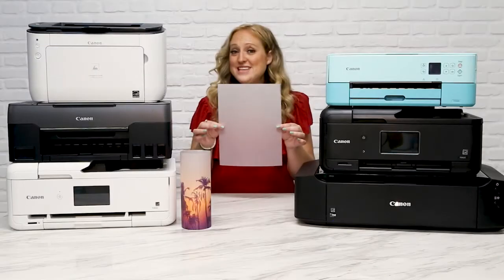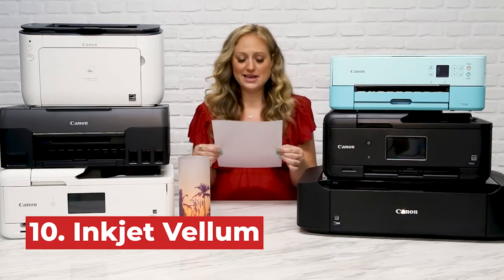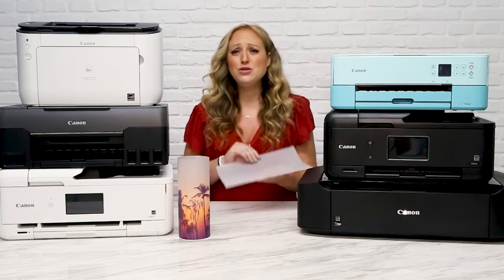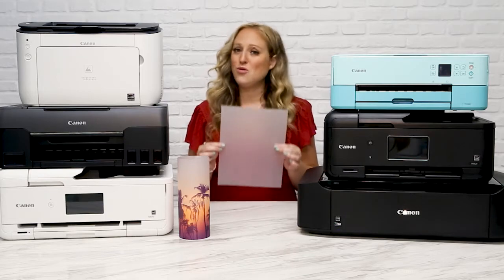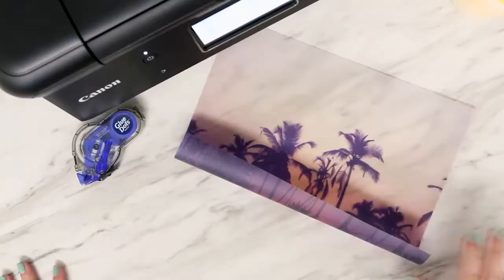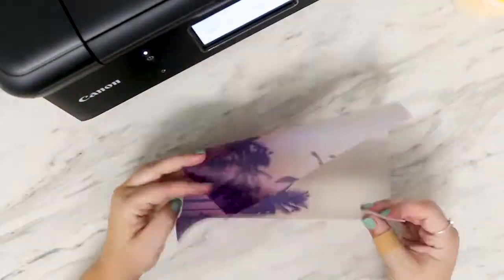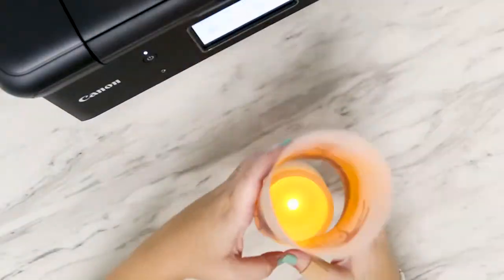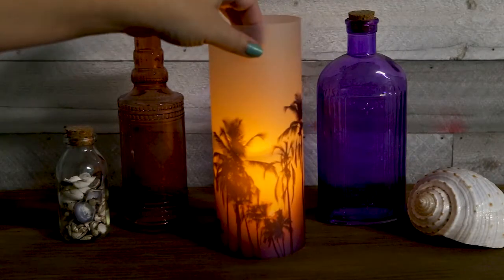Starting at number 10, we have inkjet vellum. Vellum is kind of like a snooty paper that likes to act fancy, but when you get the inkjet type, you can actually print beautiful photos and awesome text on here that take this paper to a whole other level. I simply printed a beautiful image of palm trees on the inkjet vellum using the matte photo and best printer settings, added a bit of adhesive down one side to turn it into a cylinder shape, and then popped it over an LED candle. In minutes, you have yourself a beautiful custom photo lantern.